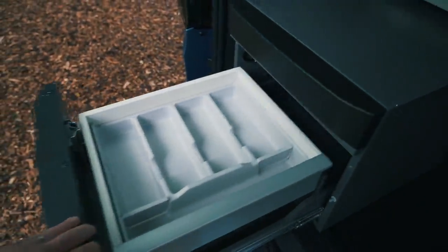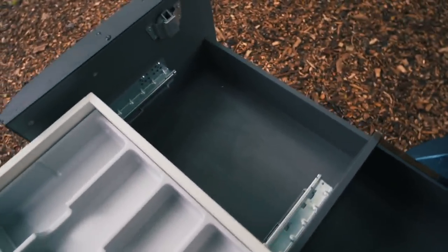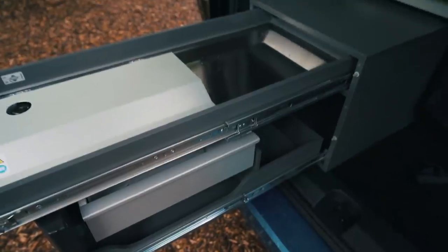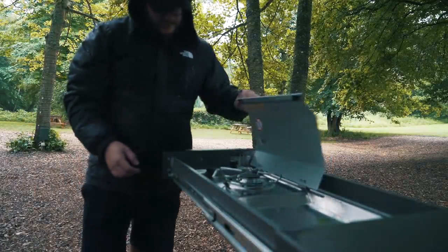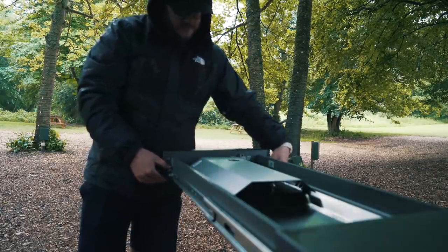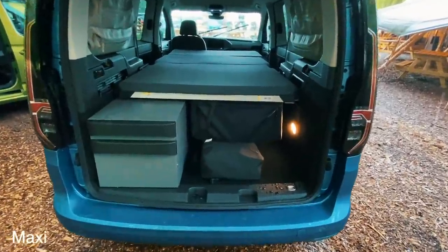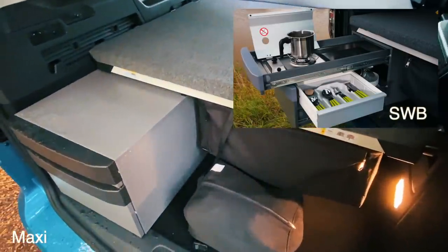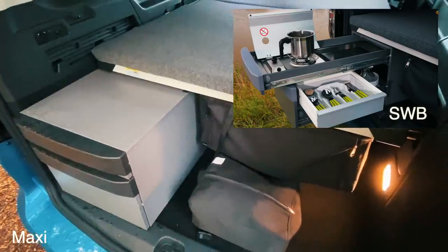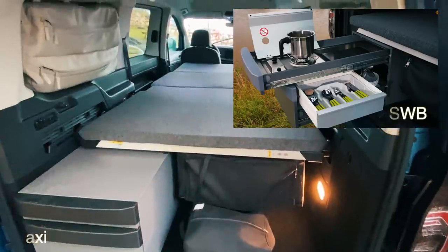Under that there is storage for your cutlery and a few pots, plates and provisions. It's at a good height to stand to do a little bit of cooking and simply slides away when you're done. This is also where the biggest difference between the short wheelbase and the maxi is shown. In the short wheelbase the bed comes right to the edge of the kitchen unit, however in this maxi version you'll see that there is some extra space on top of the kitchen unit after the bed ends.